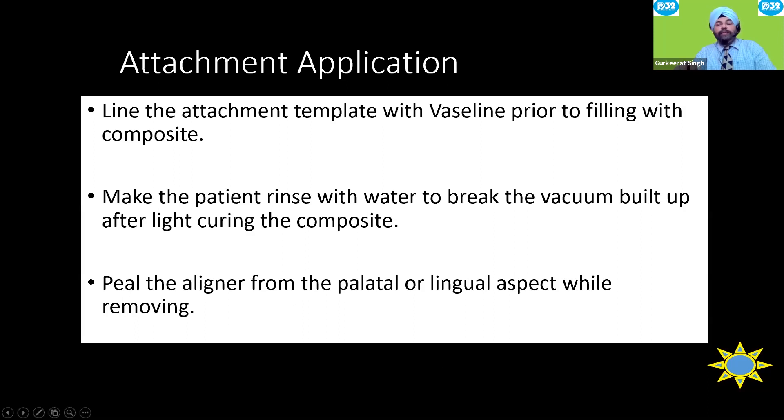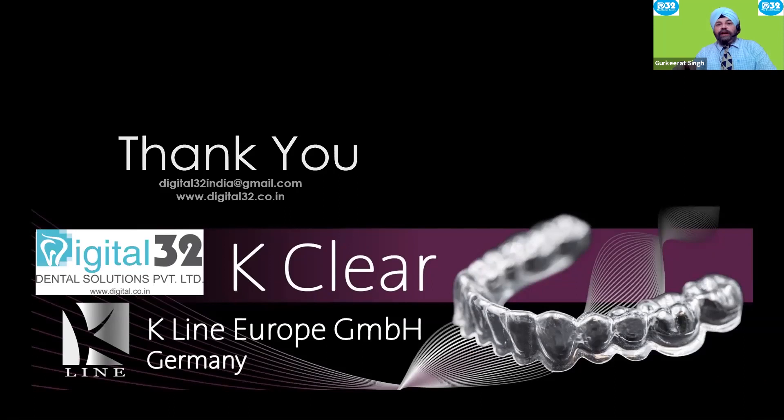These attachments are very important not just for retention, but also to give direction to teeth moving in a particular direction. Always make sure you do it right, ensure the patient knows how many attachments they have so they can maintain them properly, and inform you if something breaks. Thank you very much for your attention. We hope these telecasts are helpful to your aligner practice, and we look forward to you using K-Line clear aligners brought to you by Digital32, Dental Solutions Private Limited. See you soon.